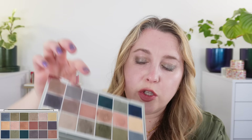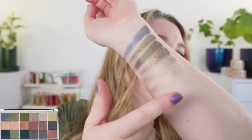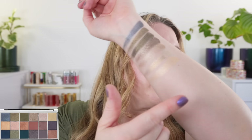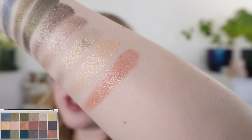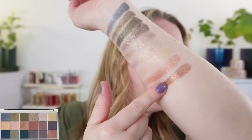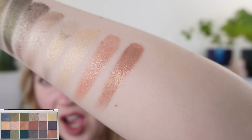Now we're going into the second row. We have another gold here, but this one has just a touch more of a mandarin orange hue — there's a little bit more orange in there and it's slightly deeper than the previous shade. Next up is a very shimmery peach that actually has some transparency when you apply it, so the peach doesn't overpower the other shades.